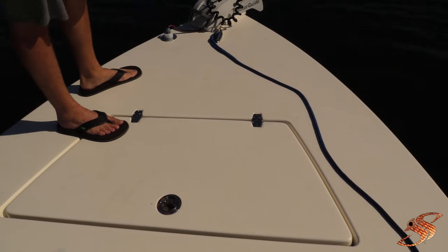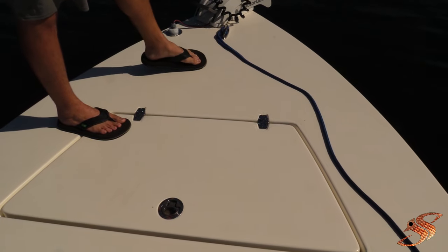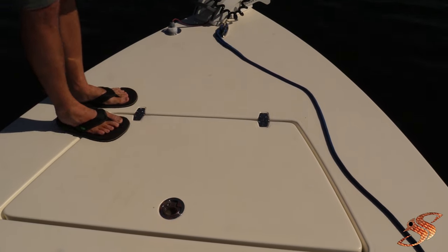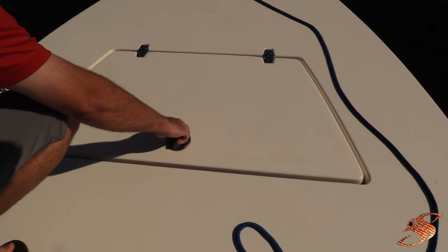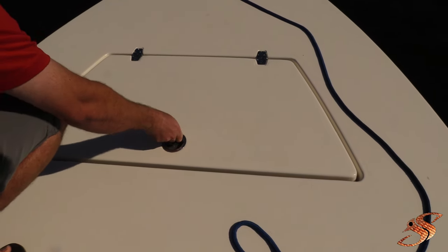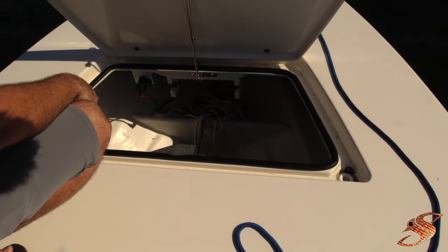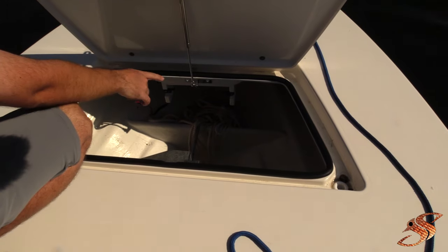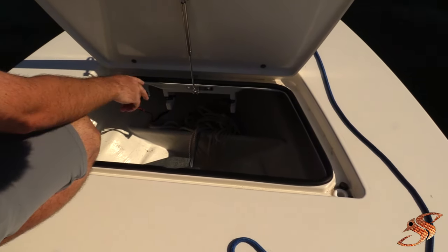On the 2016-2017 model they eliminated the anchor lock hatch that used to be up front, so now it all goes into this one large hatch. This is where your anchor actually stores — it's got an anchor hanger right there, so if you have a small enough anchor it'll just hang there.